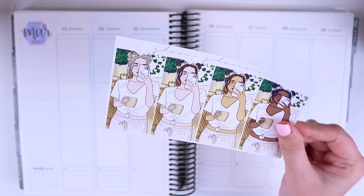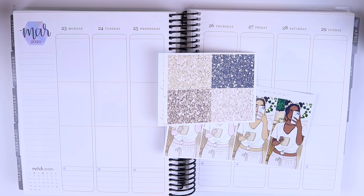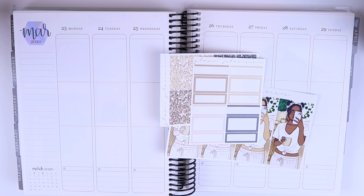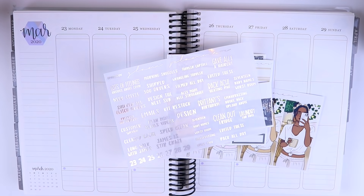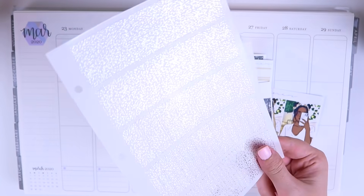I also have the fashion girls for this collection — they are extra gorgeous. I'm going to be using the blonde one. I have the glitter headers, of course, and the label add-on in case I need it. I have my pictures that I'm going to put in this spread and then I have my custom scripts in silver, and I pulled one of my binder sheets. This is the silver chunky glitter and this is available on my shop.